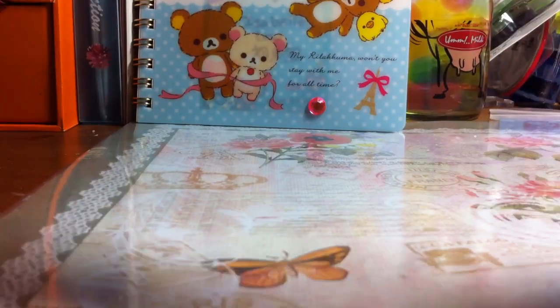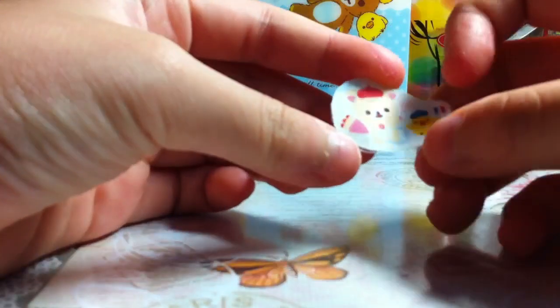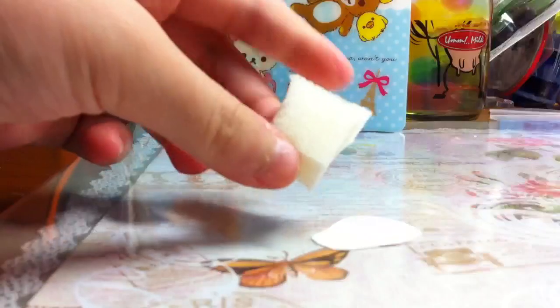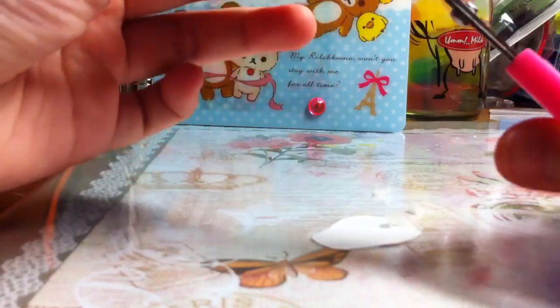Let's get started. I already put scotch tape over the picture, so you should do that to make it waterproof. After you've done that, you just take your sponge and cut it into some small pieces like that.